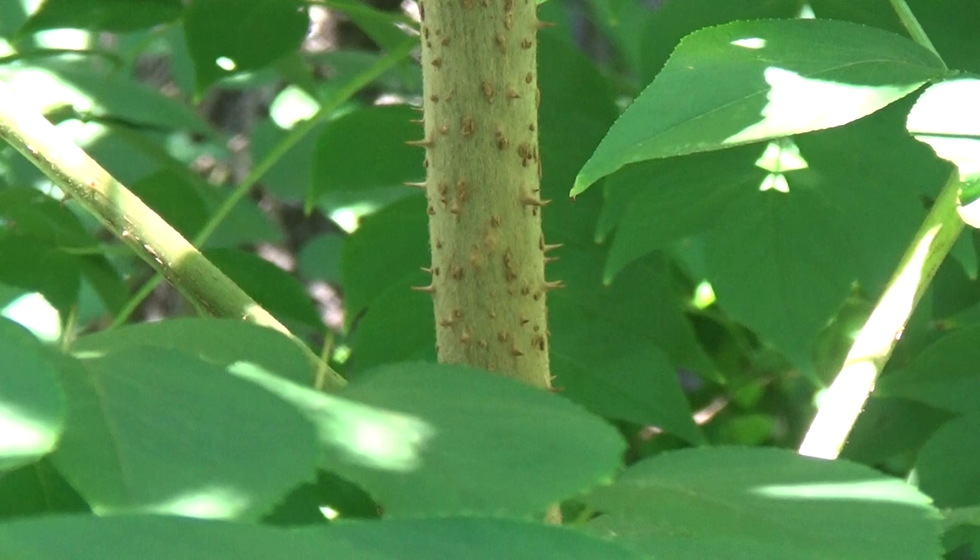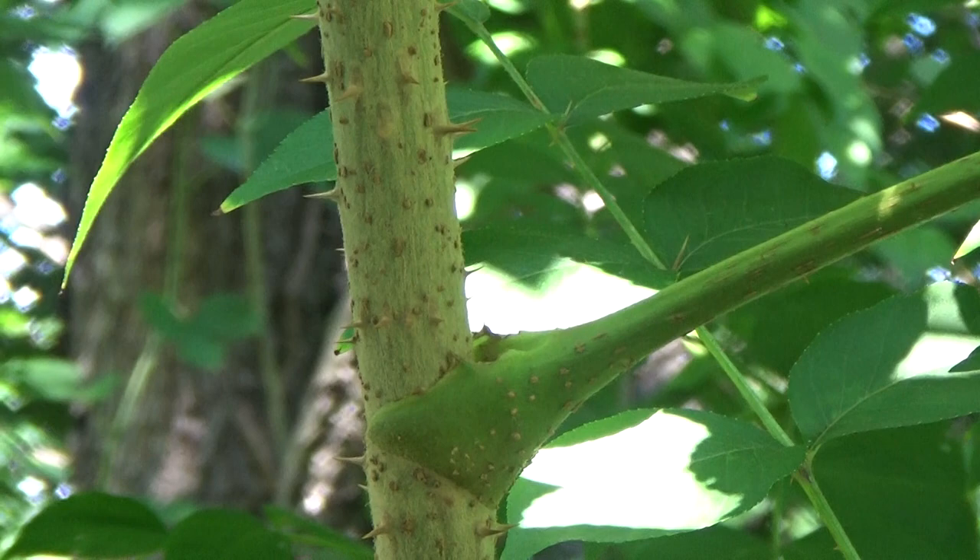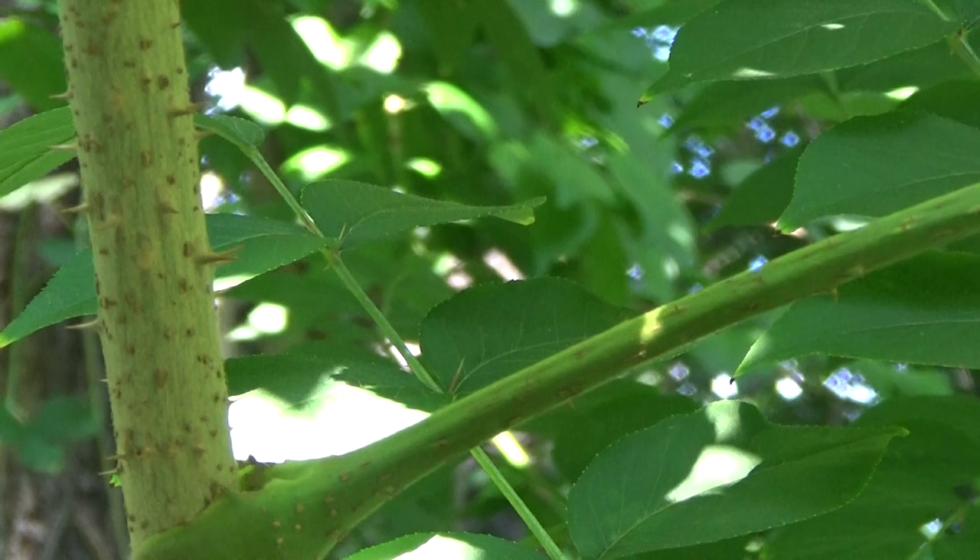The berries — they're not fruiting right now, but they're pretty tasty to me. The berries relieve pain; they are a pain remedy. And they're good for pregnant women. So that is what you call the Devil's Walking Cane.